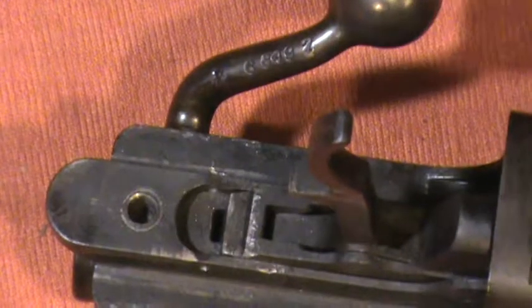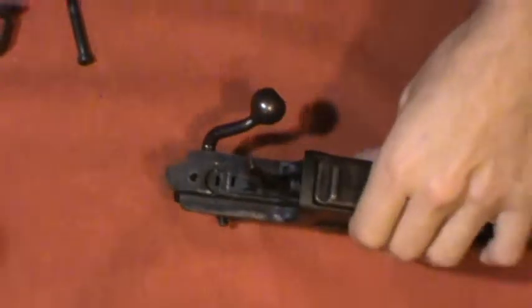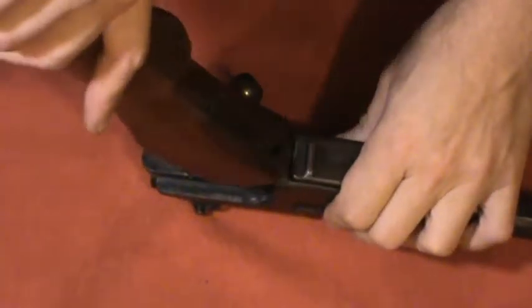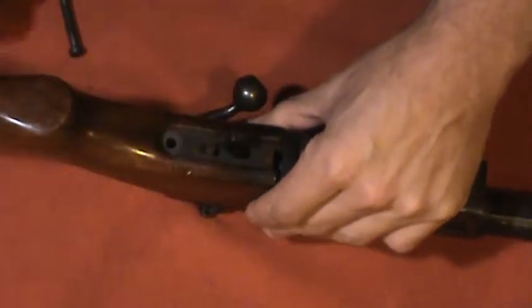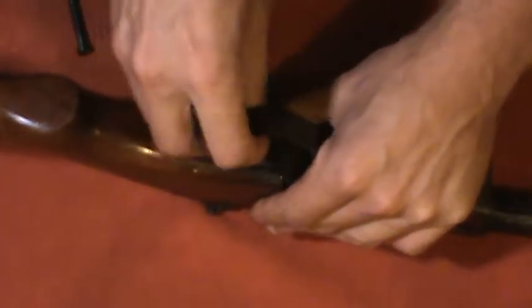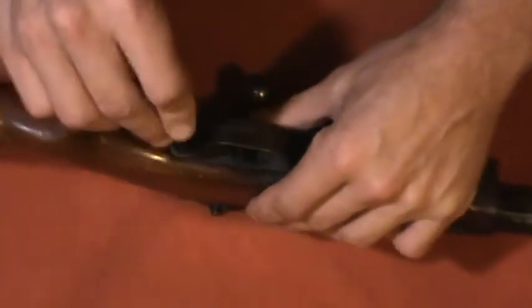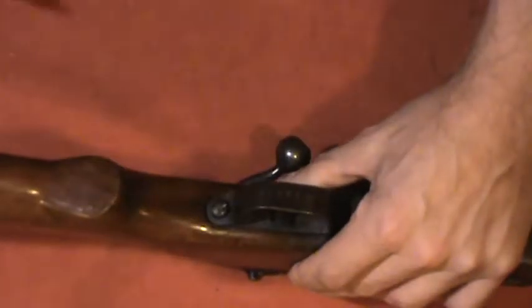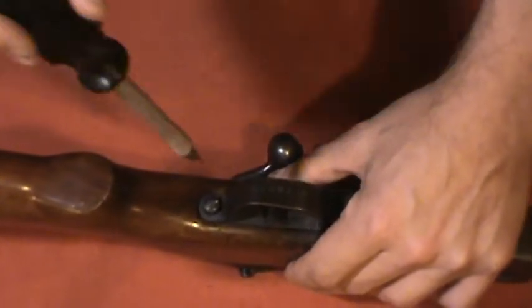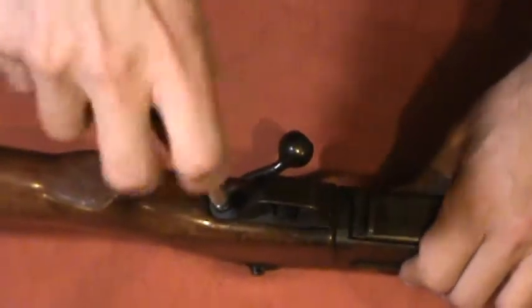Putting it back together is as quick as taking it apart — just slide the buttstock on, slide the trigger guard in, put the screw in. I'm making sure to use a hollow-ground screwdriver tip; you don't want to use a non-hollow-ground tip on these screws.